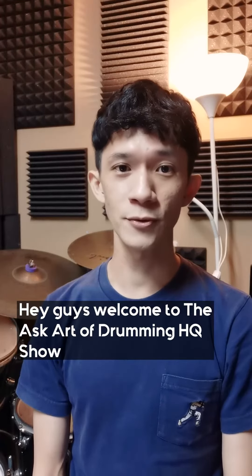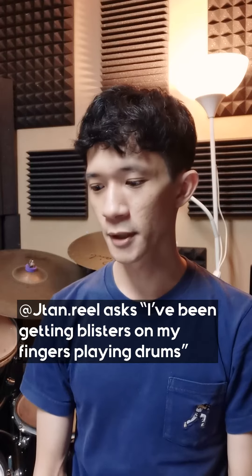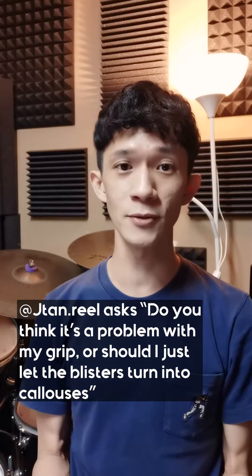Hey guys, welcome to the Ask Art of Drumming HQ show. Jaytan Ryu asks: I've been getting blisters on my fingers playing drums. Do you think it's a problem with my grip, or should I just let the blisters turn into calluses?